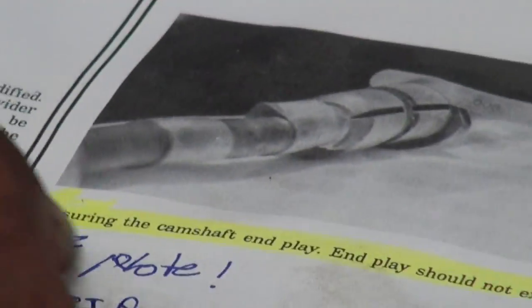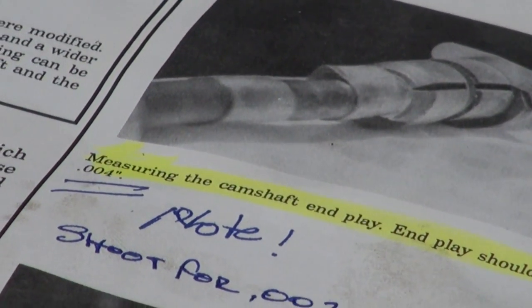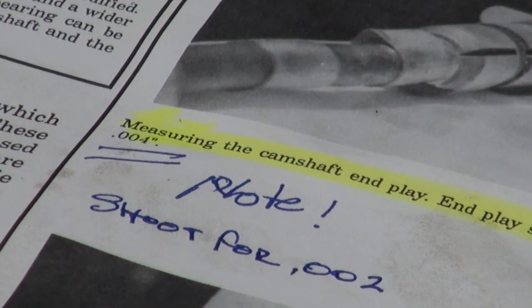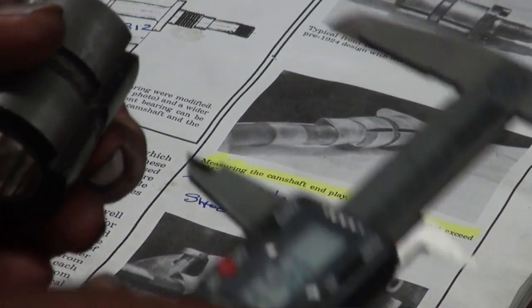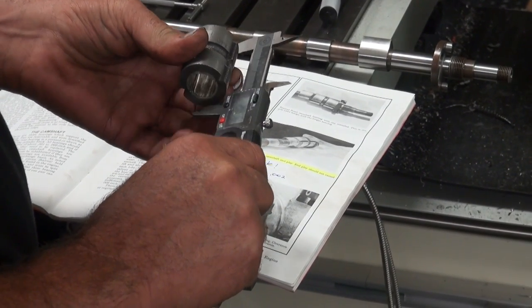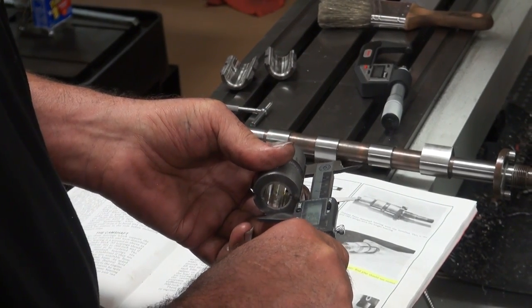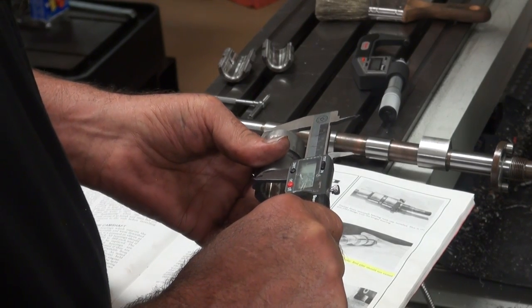It also states in the book — the black book — referenced in several places, that measuring the camshaft in place should not exceed 4,000 thousandths. So we're going to go for two. The current measurement is 1.807, and a lot of times these aren't the same — this one isn't. It's 1.803 on one side and 1.808 on the other.